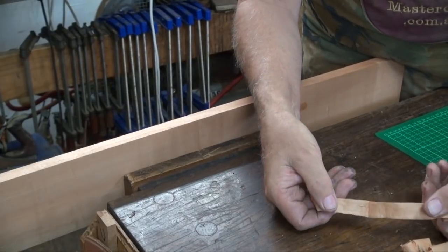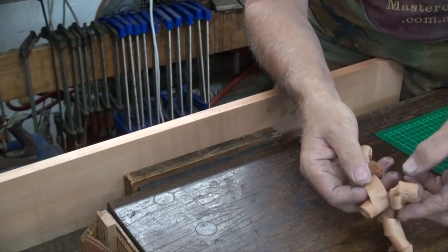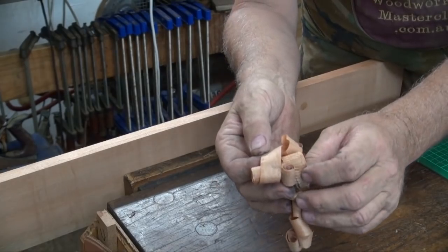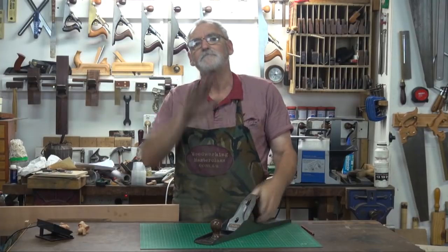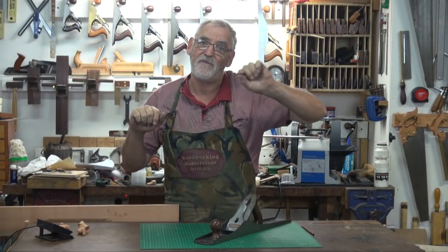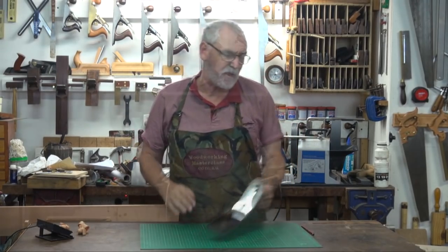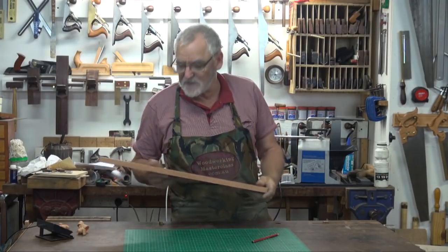That's nice and flat as opposed to crinkly on this side. The beautiful thing is when that's been done, you can then put a finish on it and it'll look beautiful — you won't have those ripple effects. So in answer to your question, yes, you do need a plane, and the same holds true if you put timber through a planer or a thicknesser.